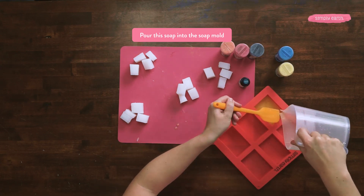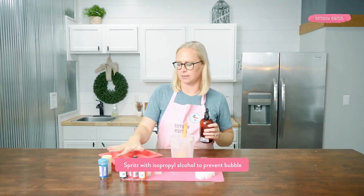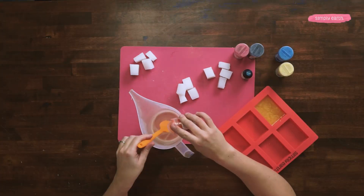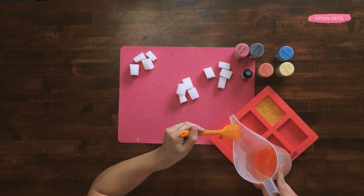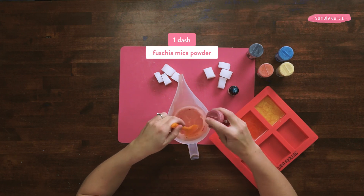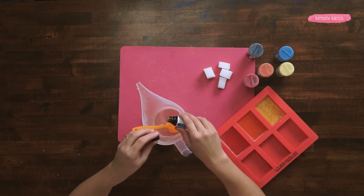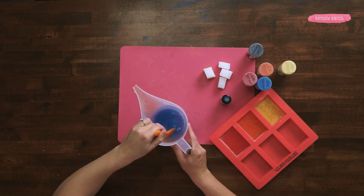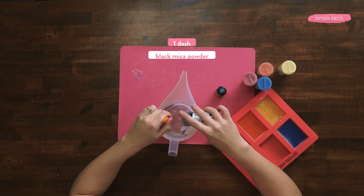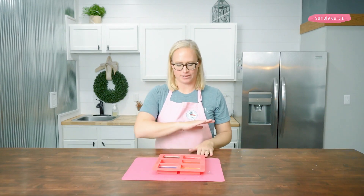It's not going to totally fill the mold, and that's okay because we're going to be cutting the soap to create our geometric embeds. I spritz it with rubbing alcohol to pop those little bubbles and keep them from forming on top. I'm going to be doing the same thing with each of my mica colors.